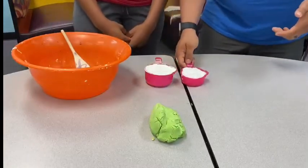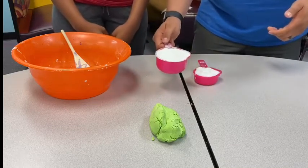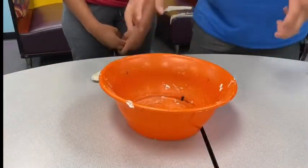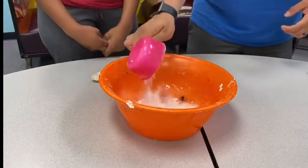So here we got a half a cup of conditioner and a full cup of cornstarch. I'm gonna pour it all into this bowl and Maya is gonna mix it all together for you guys.